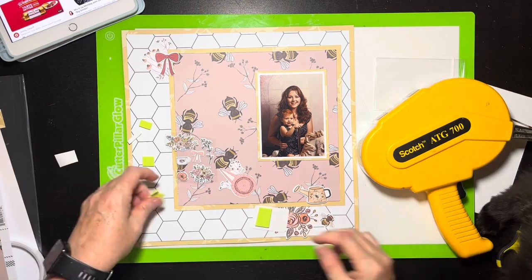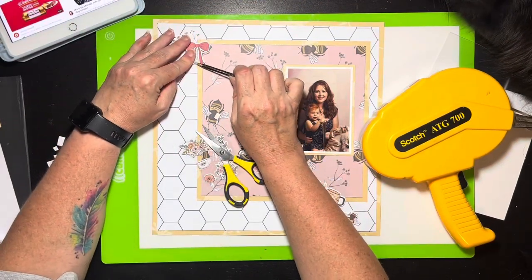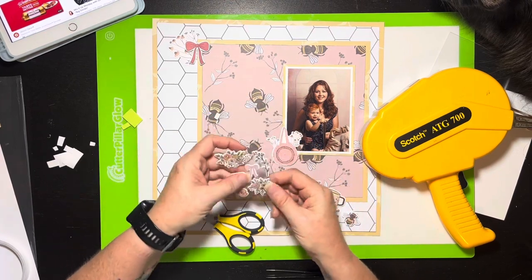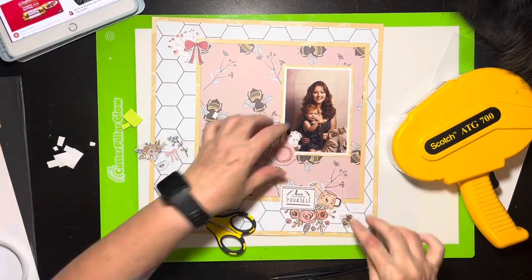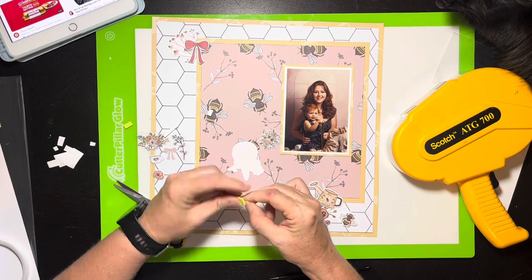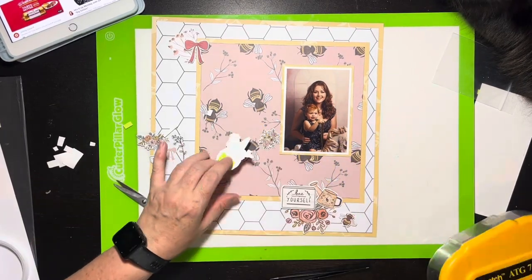I've dry fit everything and now I'm coming back with foam adhesive to add dimension. I put dimension underneath the large bee, then added foam under the little bee down there — which I just thought was too cute — and then did that bow up top as well. I'm also adding the basket or purse piece, and I'm coming in with puffy stickers. I use the two florals here, and I had to add foam because the puffy floral raises the ephemera piece. I end up using every piece of ephemera and every puffy sticker.